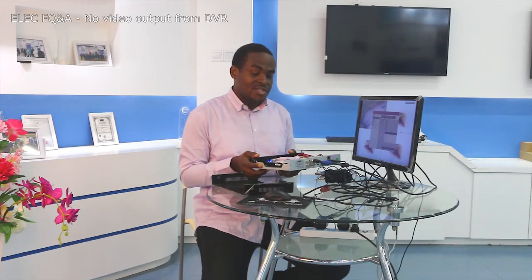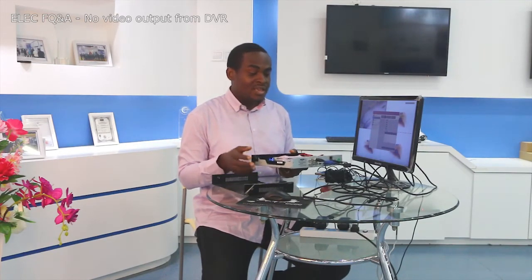If the DVR is faulty, you can reach us so we can replace it for you. Thank you for watching. If you have any issue, feel free to message us below this video or on eBay or Amazon. Thank you.